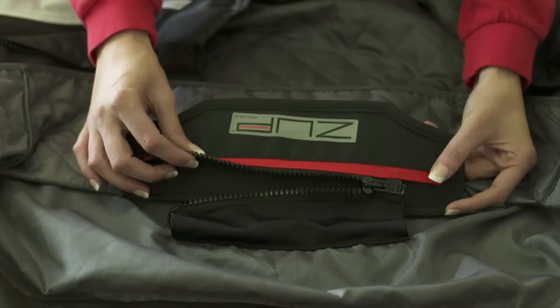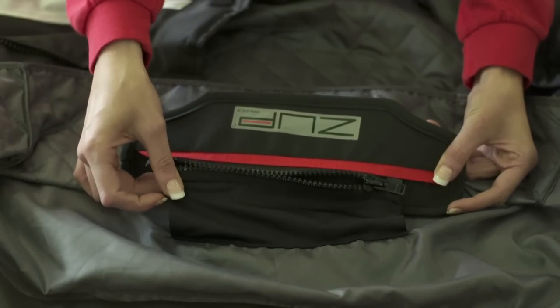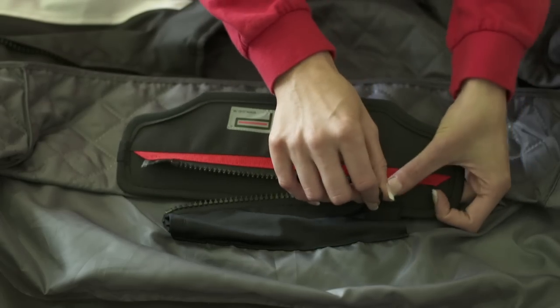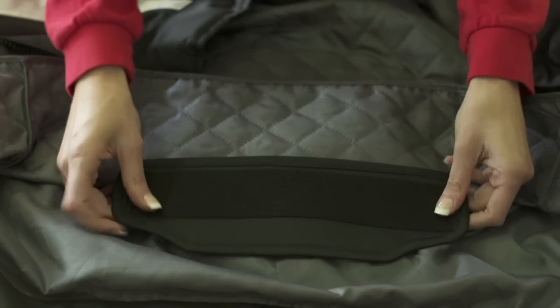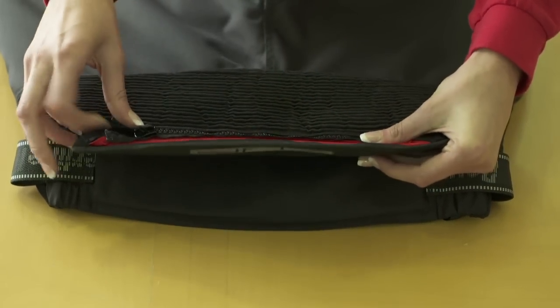To attach the custom jacket link, simply zip it to your jacket. To attach the custom trouser link, simply zip it to your trousers.